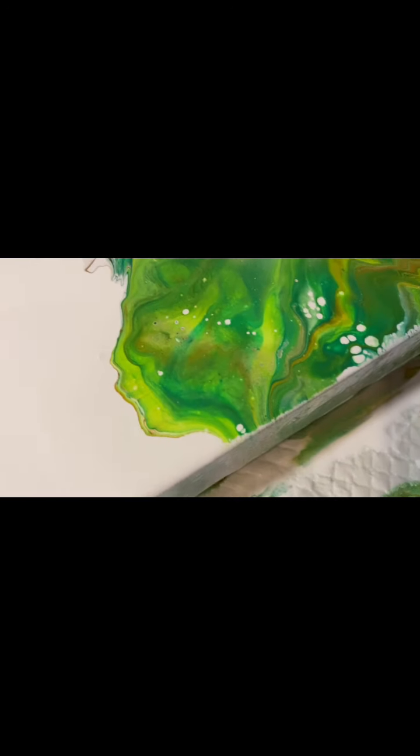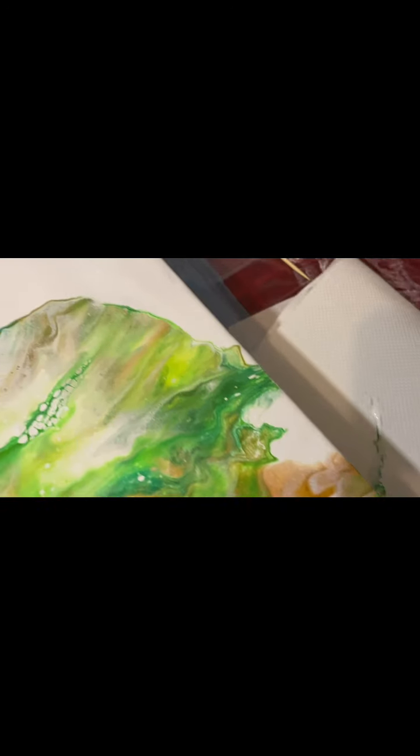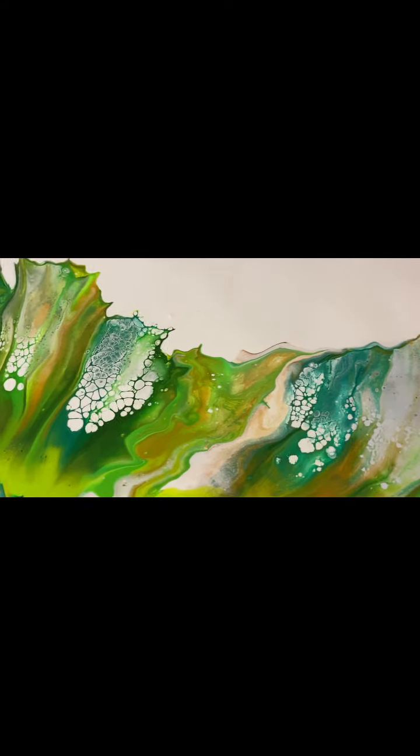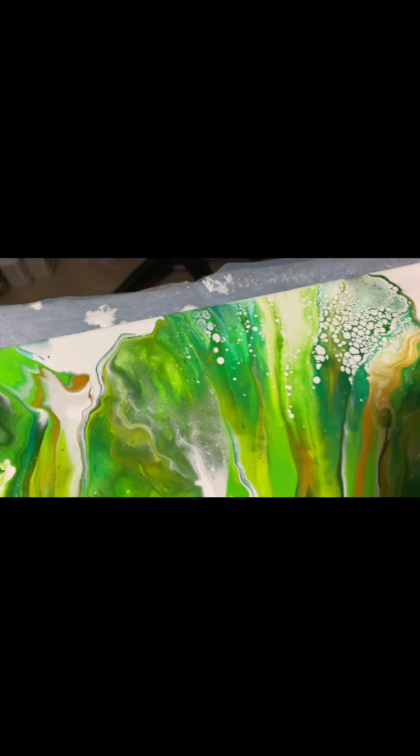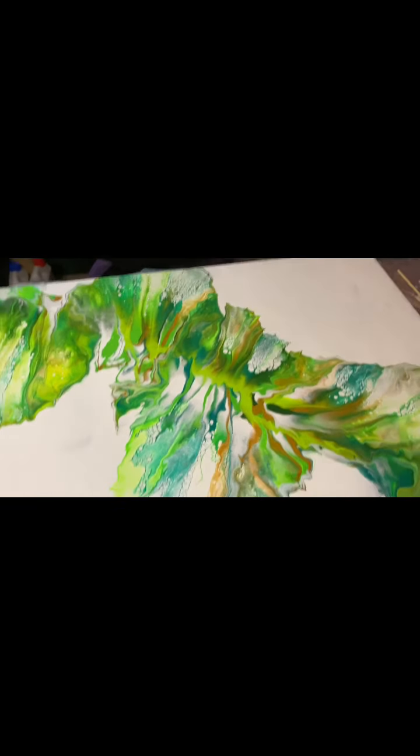Still can't see the shimmer on camera, but there is a shimmer there. I just want to thank everybody and hope you'll like and share to get me going. Just enjoy — thank you.